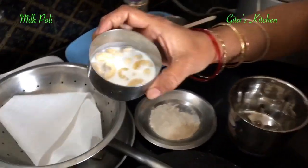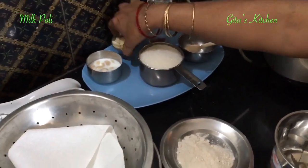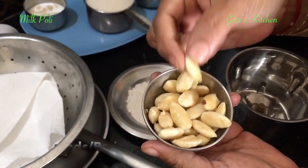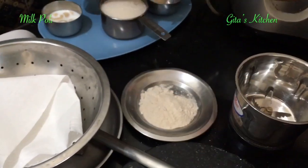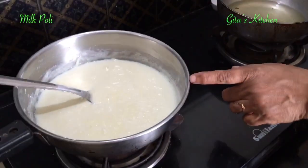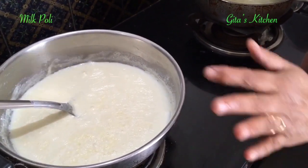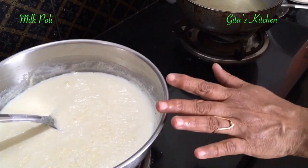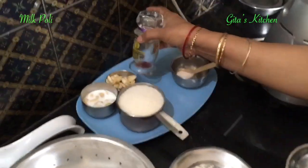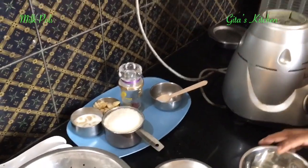I have taken about 1 tablespoon of cashew nuts soaked in milk, and 1 tablespoon of badam soaked in hot water — peeled and kept ready. You will need about 3/4 liter of milk. I have already started heating this milk on a low flame and reduced it to about half a liter. You will also need some sugar, some saffron strands, and later I will add some cardamom powder for garnishing.